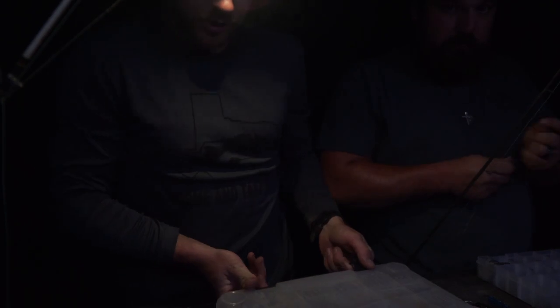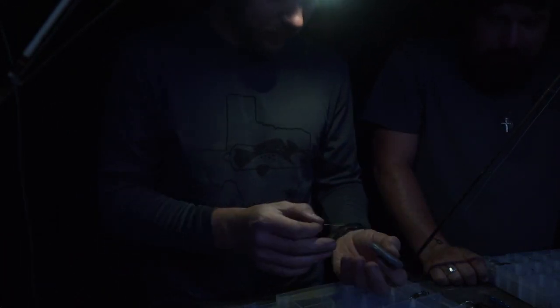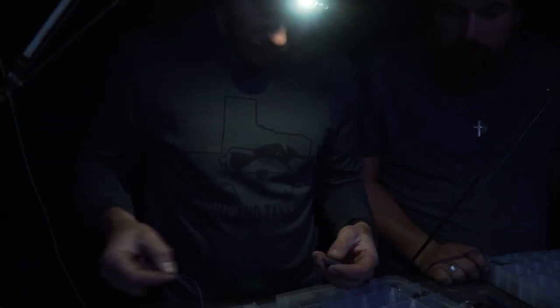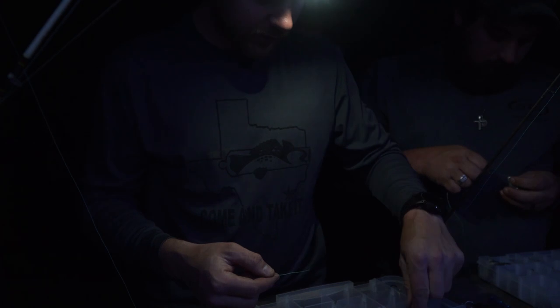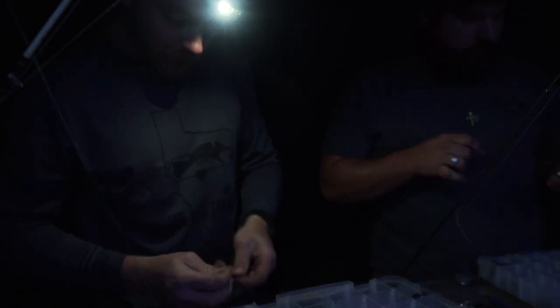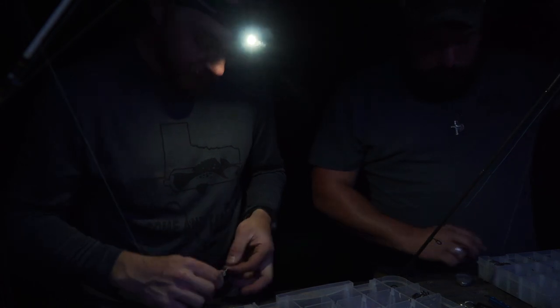We're going to show you a little rig here. On most of our poles we've got 50-pound braid as the main line, and we're going to drop on a four-ounce no-roll — actually on this one we're going to throw seven ounces, a four and a three, because the current's pretty swift and I want to throw this one out far. You can put a bead on there if you want, I usually don't run beads. Barrel swivel, simple tie — whatever knot you feel comfortable using. I've got one my dad showed me when I was a kid and I always use it.